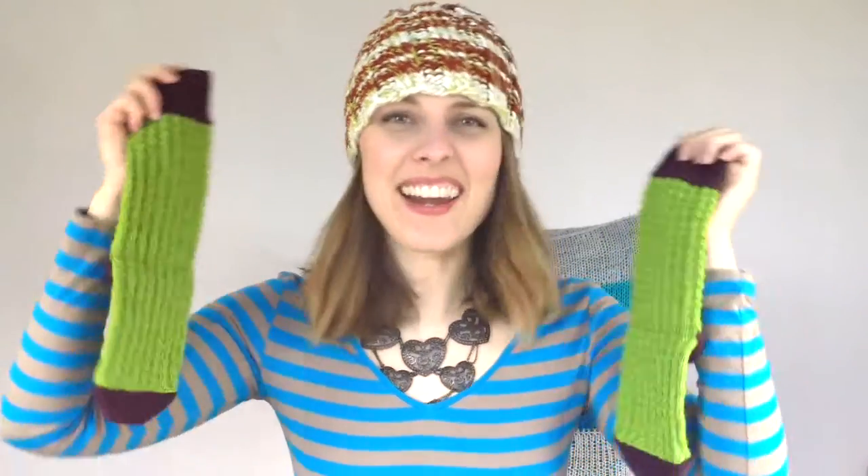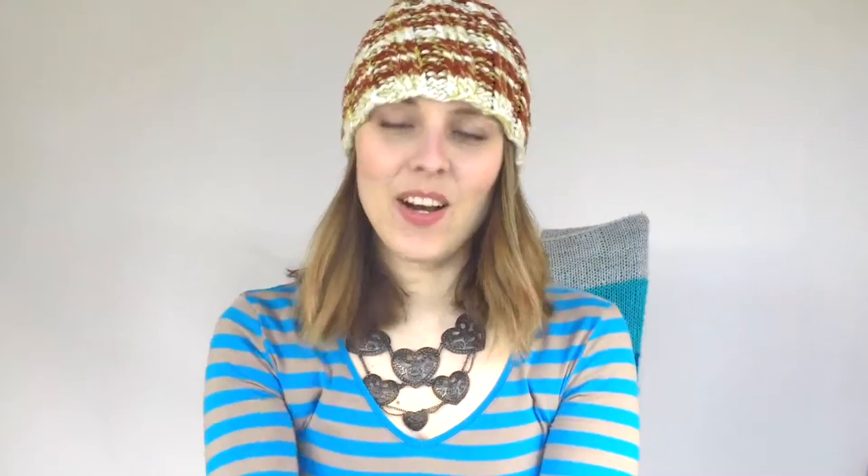They rock! So cute! I have to show you that.